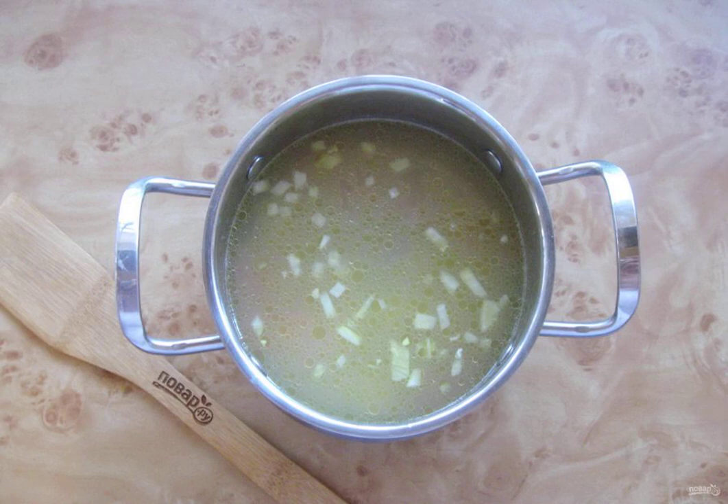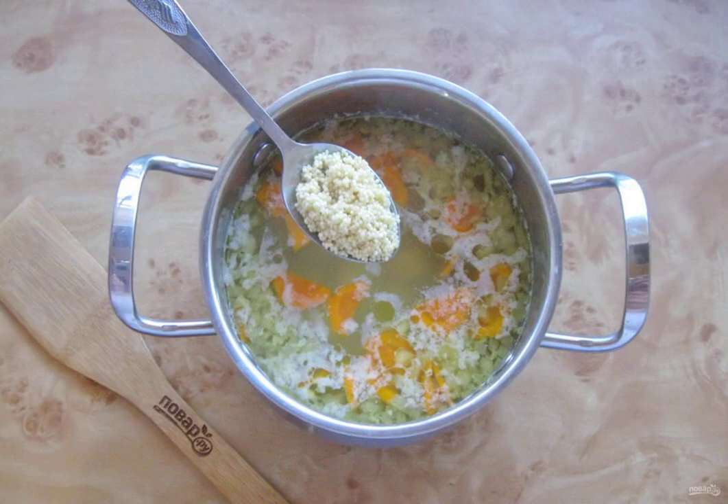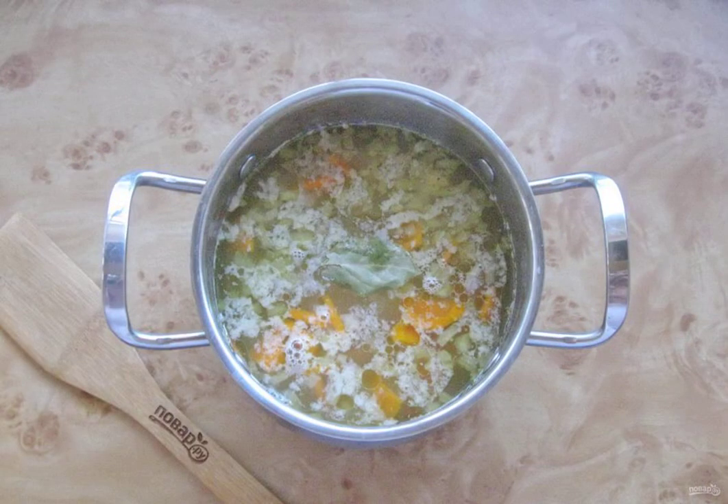Remove the boiled cod from the pan and put it on a plate. Add the onion with carrots and chopped potatoes to the fish broth. After 15 minutes, pour the millet into the soup, which is thoroughly washed beforehand. Lay out the bay leaf, season with salt and pepper to taste.